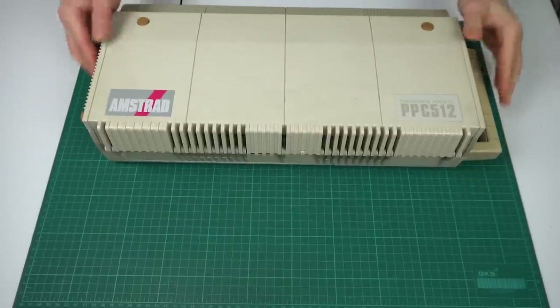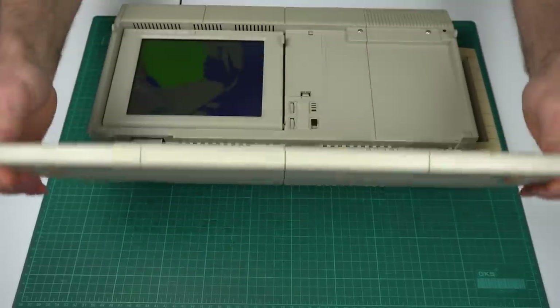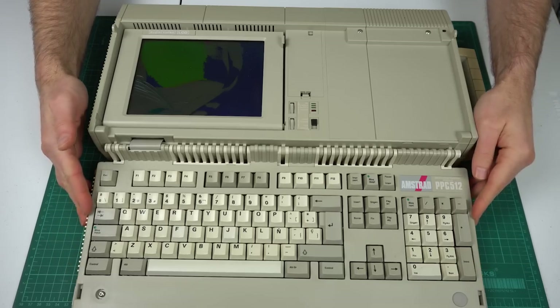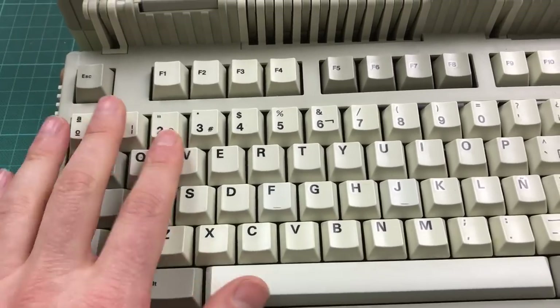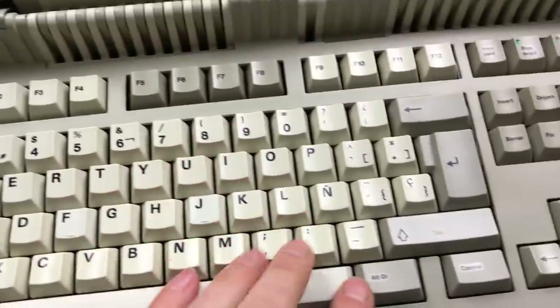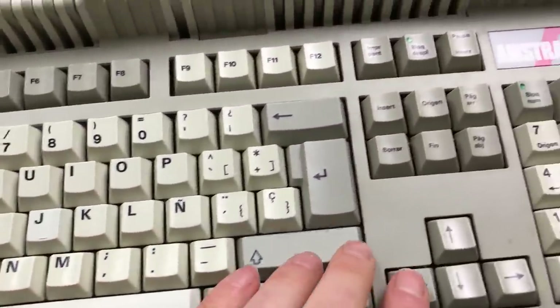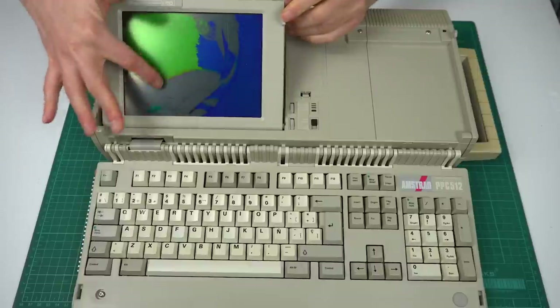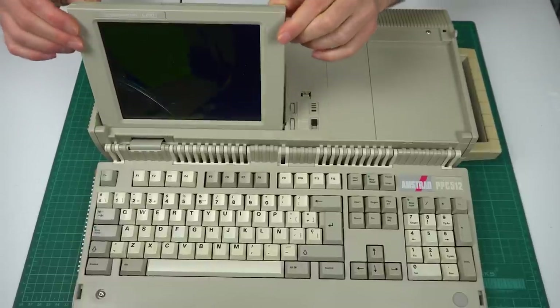This laptop has a very square, military look to it. Unlike modern laptops, the part that folds up is the keyboard, with the screen being in the main body. The keyboard is full-size with regular keys — so much better than modern keyboards. And as you can see, that poor LCD is a goner.